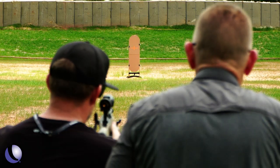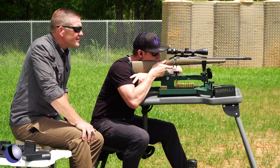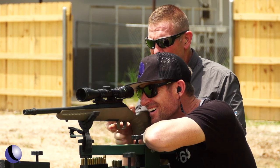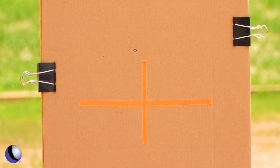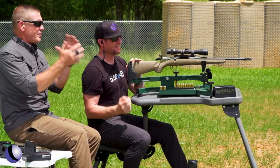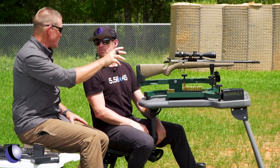We should be zeroed at 100, so I'm expecting high hits at 50 — about five inches high maybe. You're exactly right, it's dialed right there. So we've got about six inches to drop at 100 if we had a 50-yard zero.